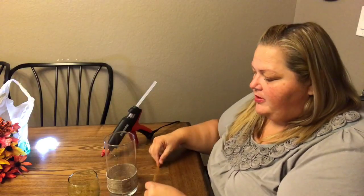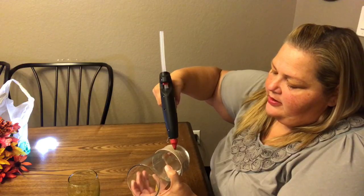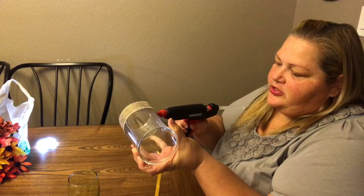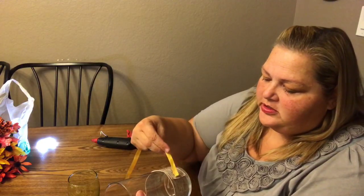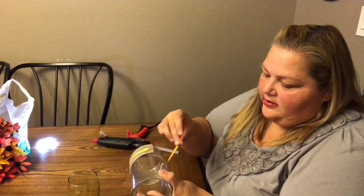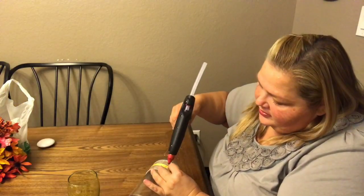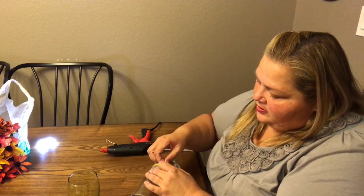Next I'm gonna take the yellow ribbon and do the same thing — I'm gonna go right in the center. I'm gonna go around with some glue just around the center portion where I want this, so it doesn't fall off. I'm gonna take that yellow ribbon, go right down the center, wrap it all the way around again in the center, and then come back and put a nice little dab of glue there to finish it off.